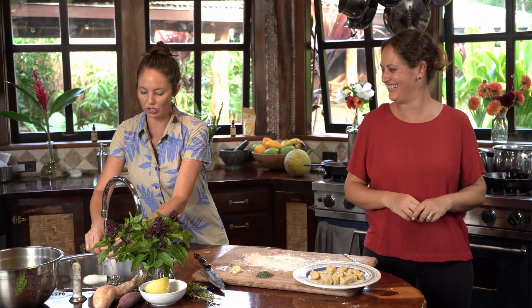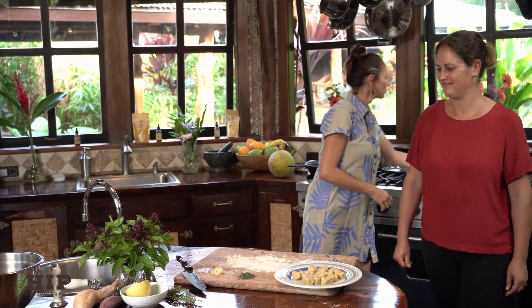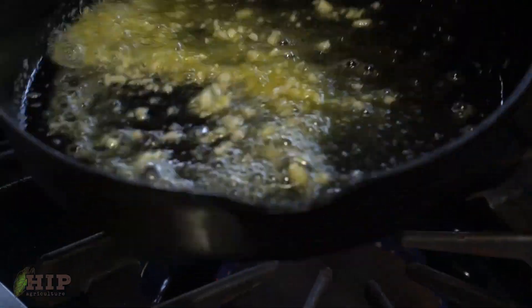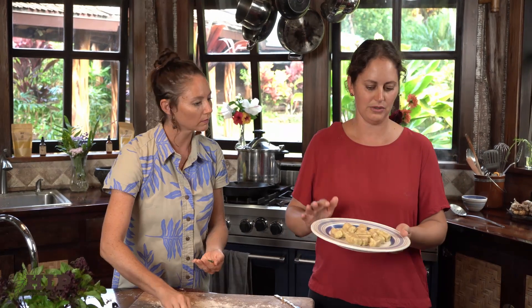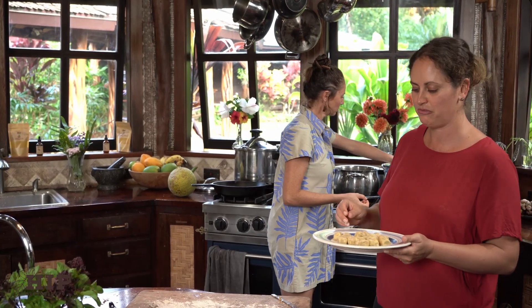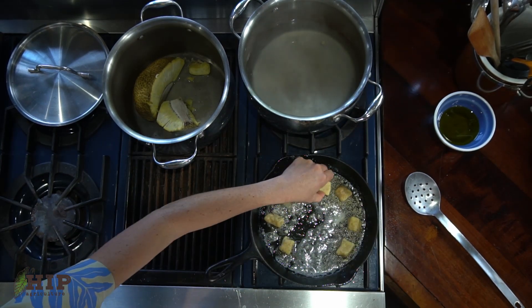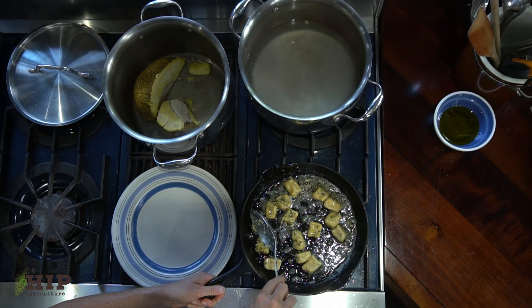Now while that's just cooling a bit, we're going to sauté the garlic and the sage into some butter. Then once that's in, we're just going to mix the gnocchi into the pan and serve it out of the cast iron. After the sauce is ready, I like to take the ulu gnocchi and stick them in the pan. Depending on how crispy you like them, you can leave them in for just a minute to add flavor, or leave them in longer to give the outside a nice crispy texture. Look at that sage and garlic on both sides!